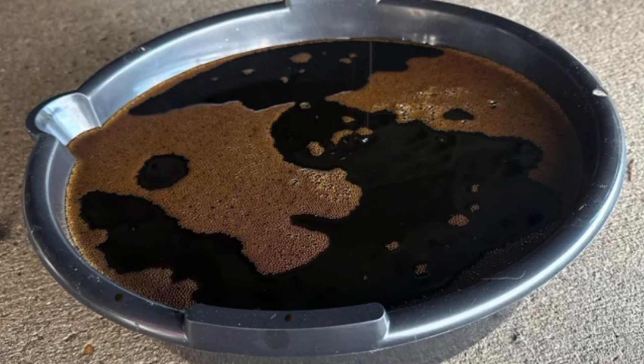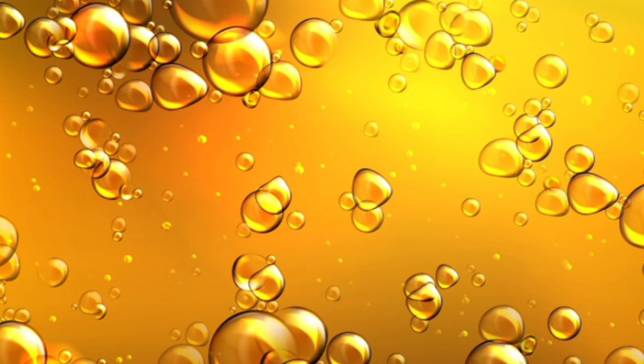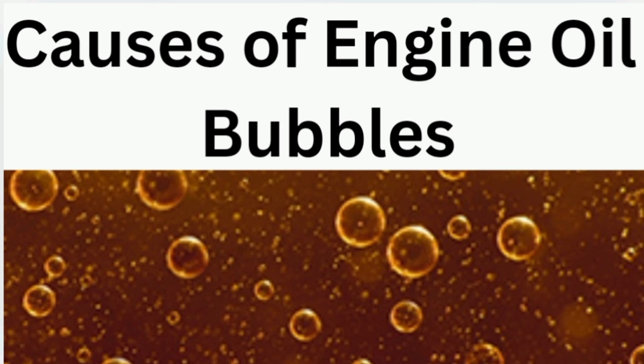If you see things like this when you gauge your oil, it is a sign that something is wrong. If you notice that the oil is foaming on the surface, it is a sign that something is wrong. It simply shows that the volume of air in the oil is too much. In this video, I am going to tell you the causes and the implications of this for your engine.